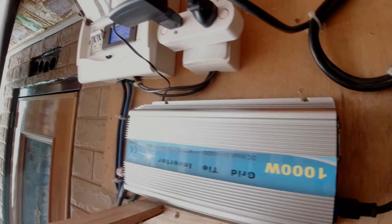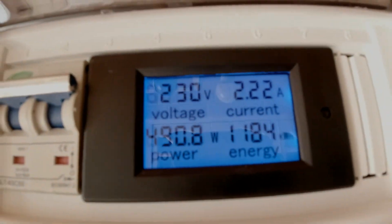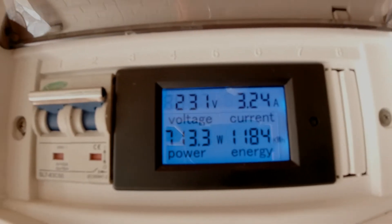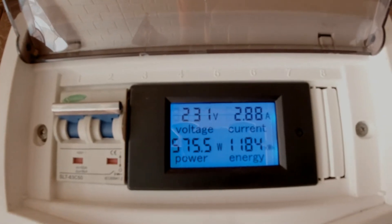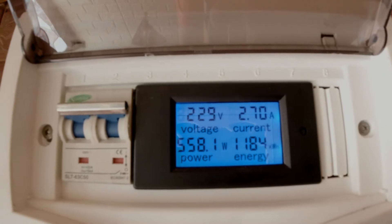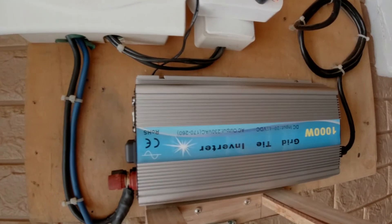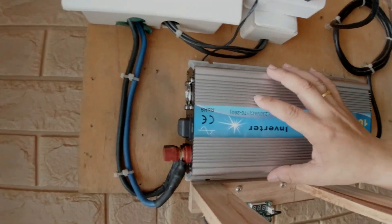As you can see here, the voltage and current is already rising up. It's now at 3.2 — 2.85 amperes. So it's running good. It's time to install the cooler.